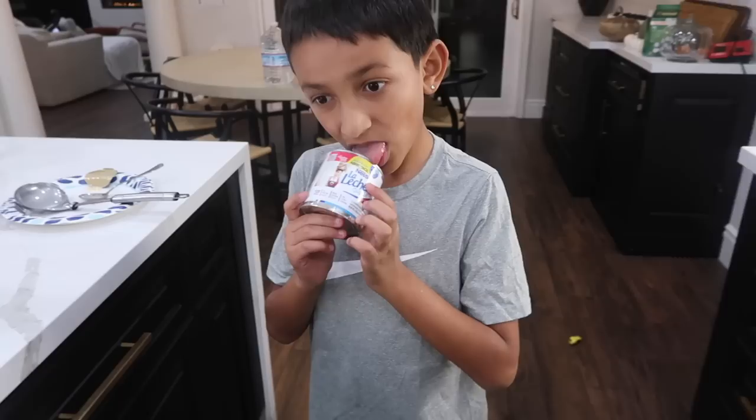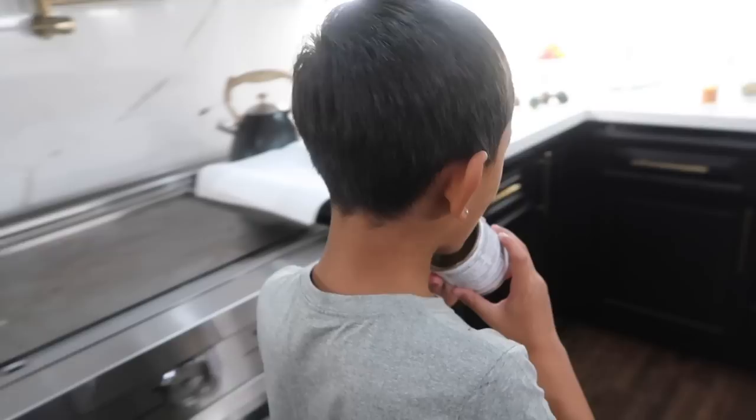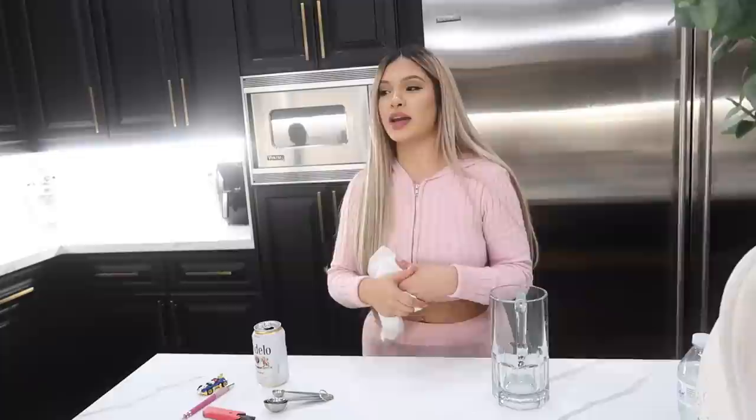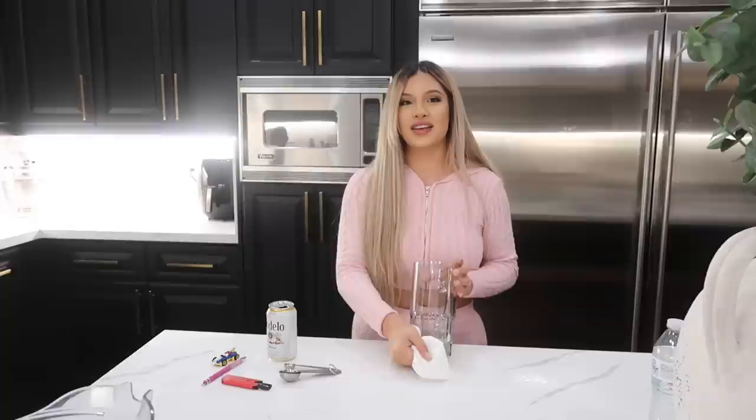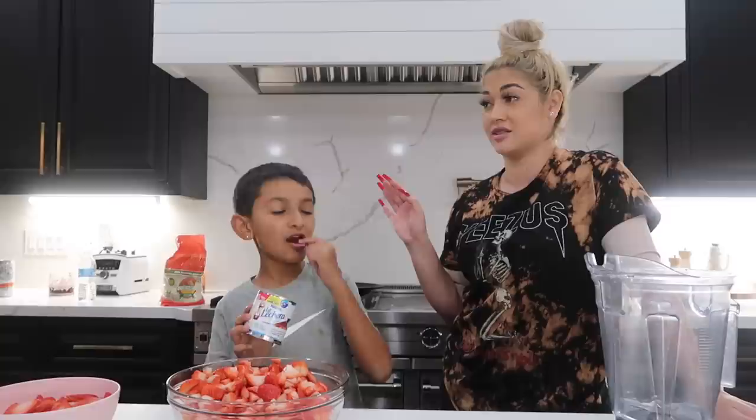The kids are getting a taste of the leftover lechera - it's bomb! That used to be one of my favorite snacks when I was little. My brother would drink the lechera my mom stored in the fridge - two weeks later when she needed it again for something, it was gone. We tried a strawberry slice dipped in lechera - to our American friends, you need to try that combination, it's so good.